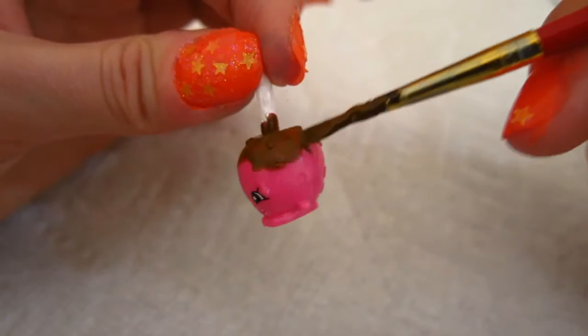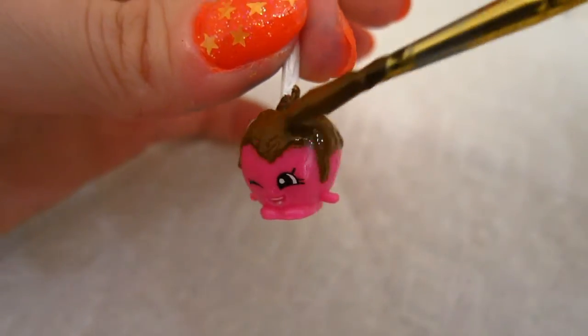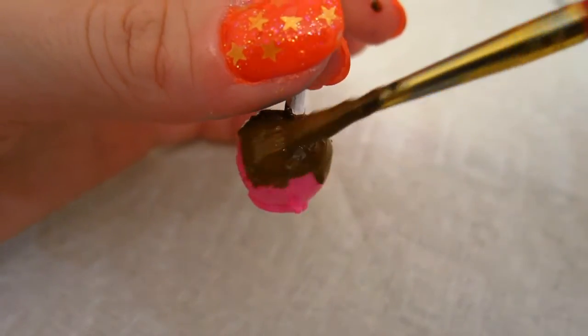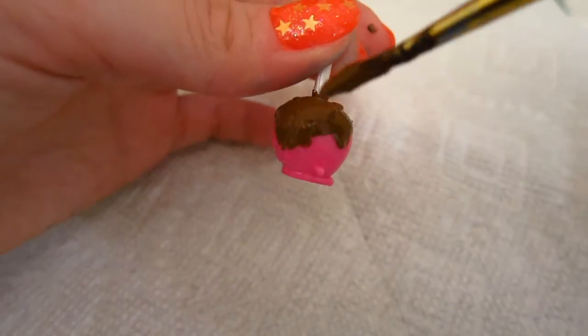Once you're done, put her aside to let her dry. Now we can start painting on the second coat. Oh my goodness, this is starting to look like real chocolate. Unfortunately, it's just paint.